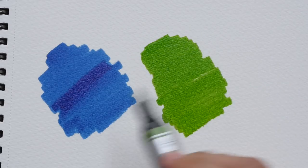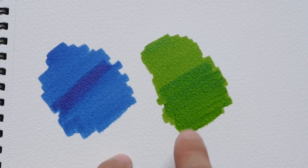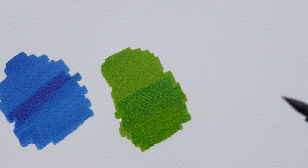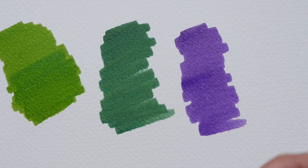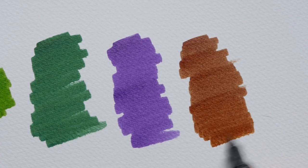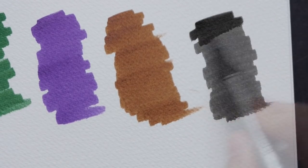This is Prussian blue hue, and here is sap green. I'm overlaying a second layer to see if I can get it darker — it appears slightly darker. I'll overlay a third layer later to see how dark it can get. This is Hooker's green dark, and dioxazine purple. The markers are quite juicy, though there's no way to refill them — if the marker is used up you have to buy a new one. And lastly, burnt umber and ivory black.